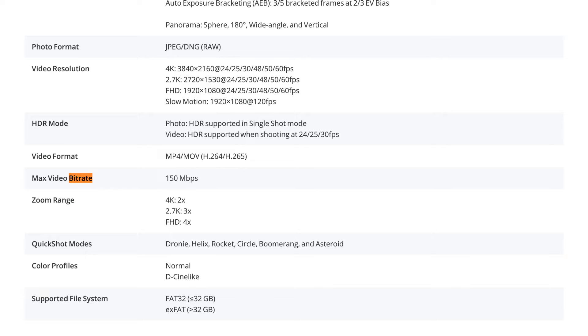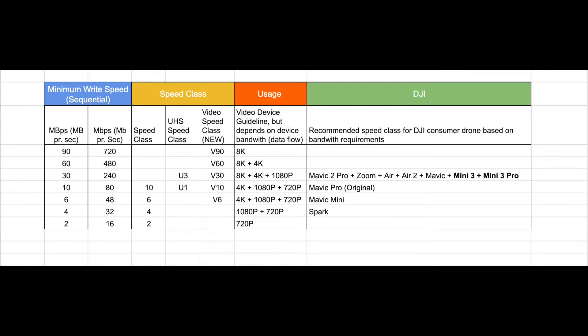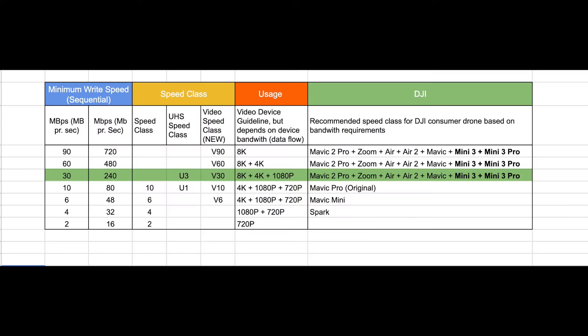So how do you pick the right one? We know from the DJI website that the Mini 3 Pro requires a minimum of 150 megabits per second in write speed. To make it easy, I made a table based on information from the SD Association, with the minimum write speed in megabits per second. You need a U3 or V30 to handle the data stream generated by the DJI Mini 3 Pro.